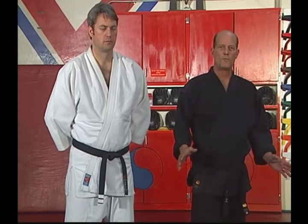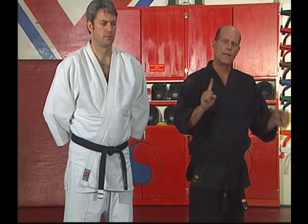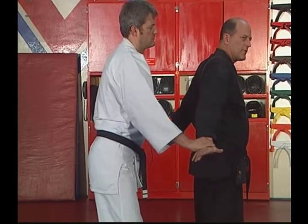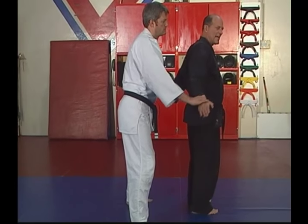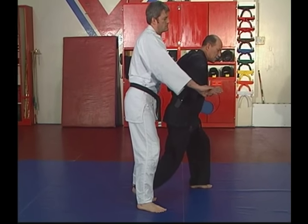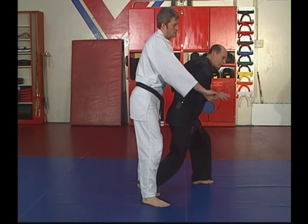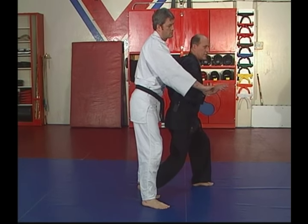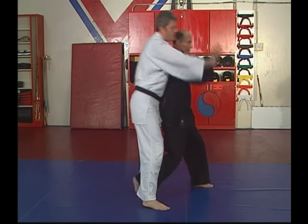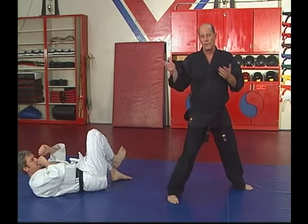Now we're going to move to a completely different area: double wrist grabs from behind. This one's pretty simple but a little tricky and very effective. Watch close. Somebody grabs you from behind. First thing — open the hands tight, that gives him a worse grip on your forearm. Step back with your right foot and lean forward. You're going to push off of your rear foot, slamming your body into his chest, putting him down. Now you can just leave if you like.